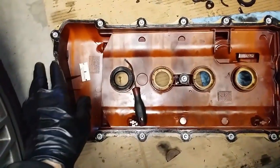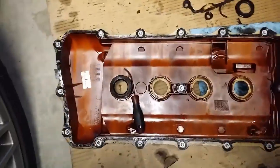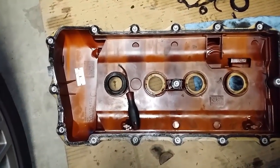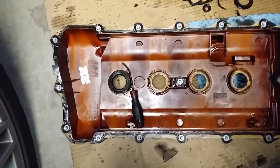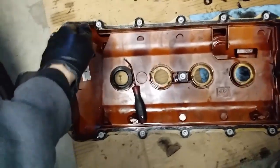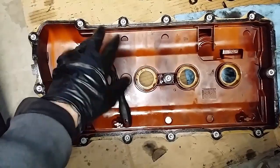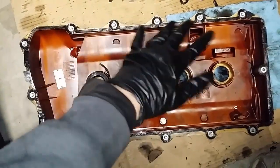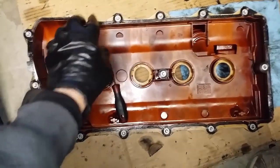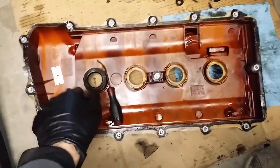If you ever get stuck and you just can't get the gasket separated from the plastic valve cover, you're going to have to go barbershop, as I like to call it. Grab a regular blow dryer — or better yet, just buy a heat gun, even from Harbor Freight. Hold it to the outside perimeter gasket for about two minutes in the problem area. It might even break off, so if it's impossible to separate, just use a hair dryer.